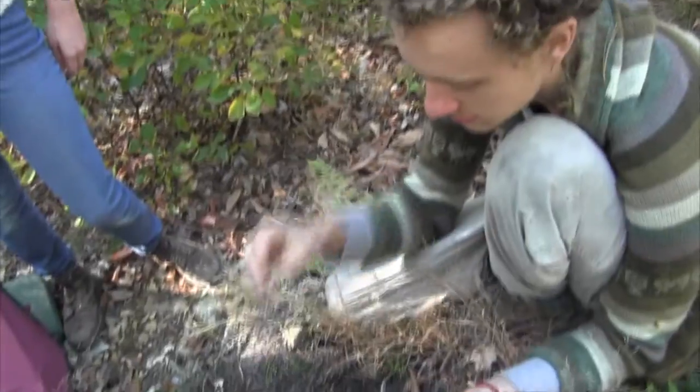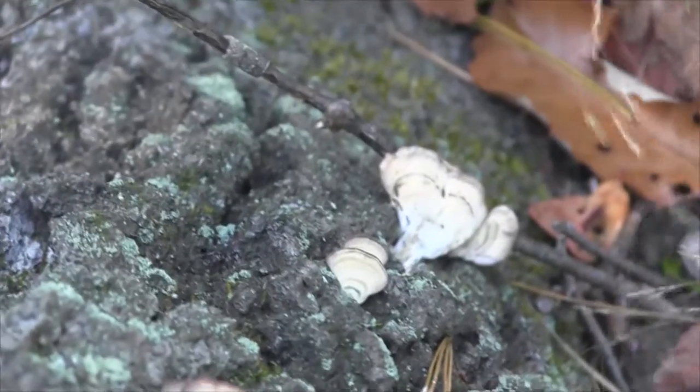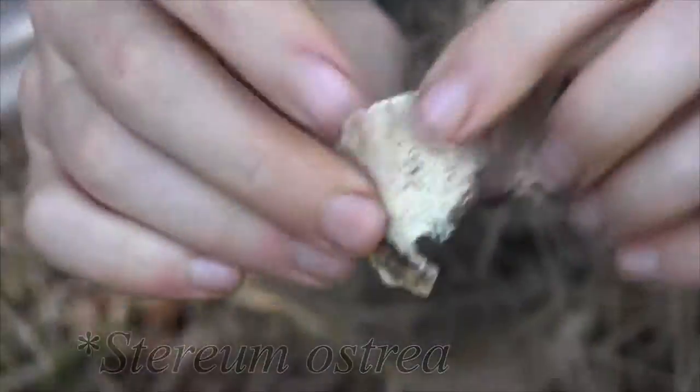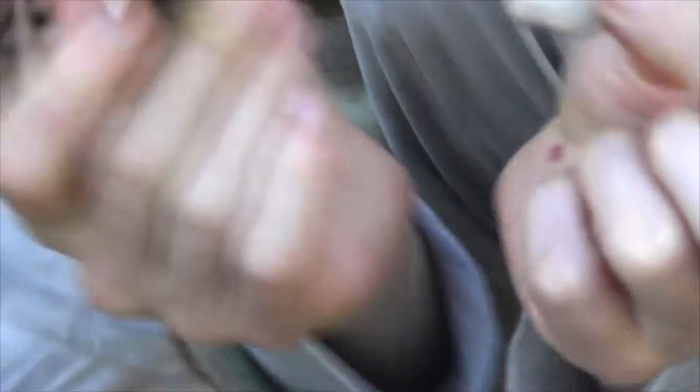Pu-erh tea is fermented with a mushroom — and this is a mushroom. Now if we look over here right next to it, this one is false turkey tail. I think the Latin name is Stereum ostrea. It's got teeth at the bottom rather than pores like the turkey tail. They're very easily confused — they grow together — but the turkey tail is useful for making tea; this one not so much.